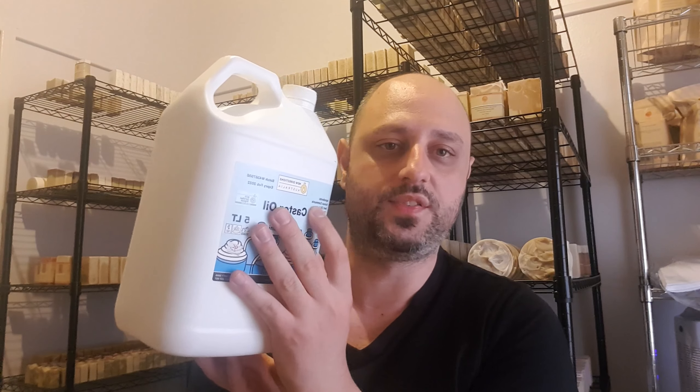Ricinus communis is the castor oil available in Australia. There are two types: castor seed oil, which does have conditioning properties at around 90 on the conditioning scale, and ricinus communis which has about five to seven. I haven't been able to find castor seed oil here in Australia, so that's something to look out for when adding castor oil to your recipe.